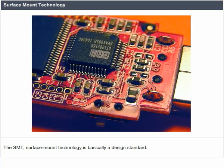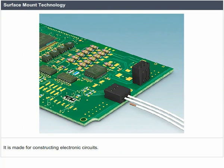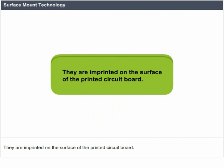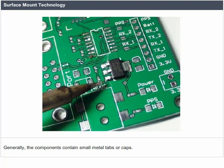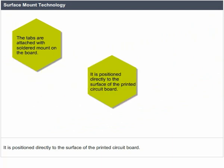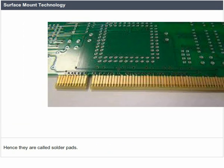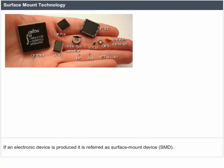Surface Mount Technology. SMT is basically a design standard made for constructing electronic circuits. In electronic circuit boards, the components are mounted directly and imprinted on the surface of the printed circuit board (PCB). Generally, the components contain small metal tabs or caps. The tabs are attached with soldered mounts on the board, positioned directly to the surface of the PCB. They are kept on tin-lead, silver, or gold-plated copper paths, hence called solder paths. If an electronic device is produced, it is referred to as a surface mount device (SMD).